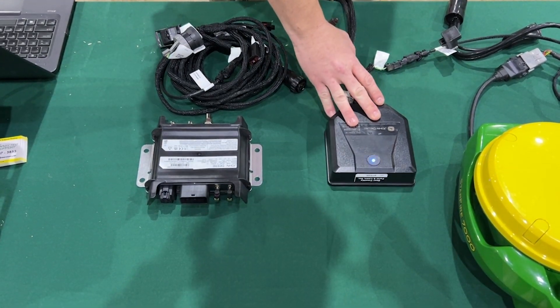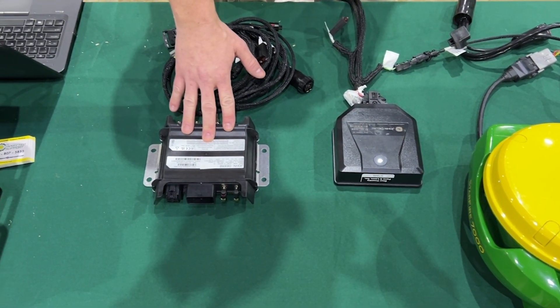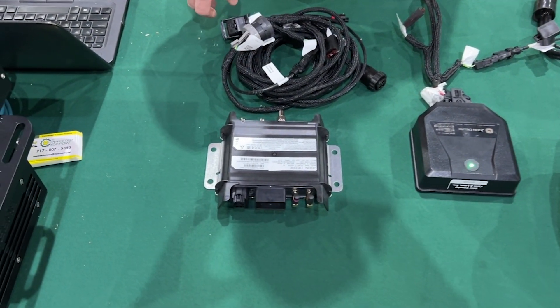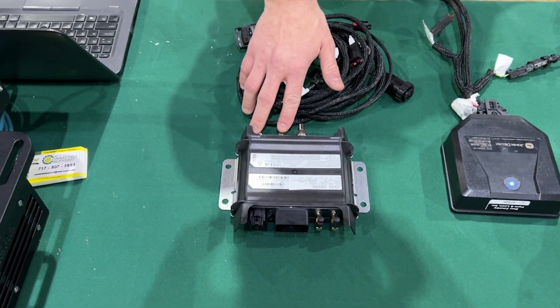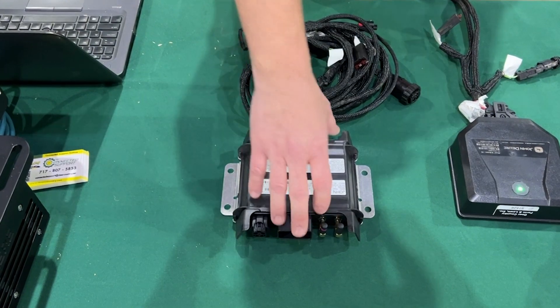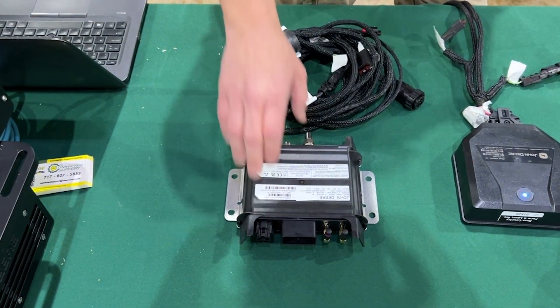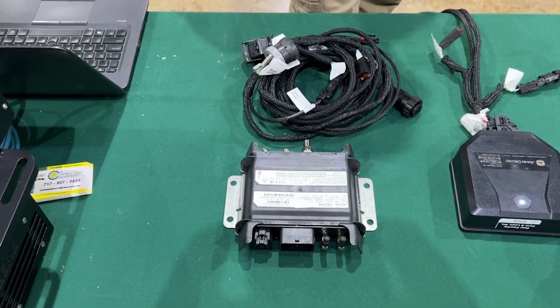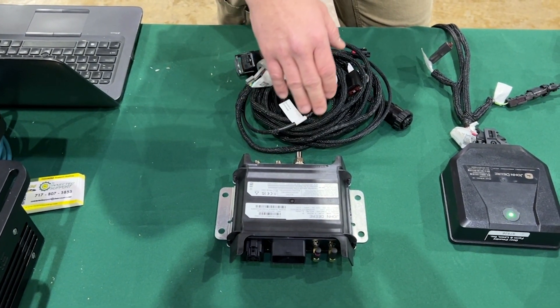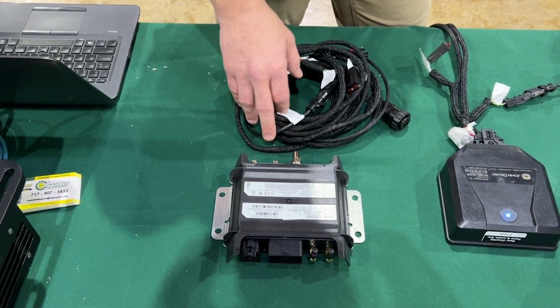We have a Modem M and a Modem R. Starting with the Modem R — it's a direct replacement for your 2G, 3G, or 4G. It's going to have the same connections if you have a 2G or 3G antenna to hook up, same power connection and ethernet. If you are creating a new system or starting from scratch, you'll need to get an antenna — you have multiple options for a 3G or 4G high gain antenna.